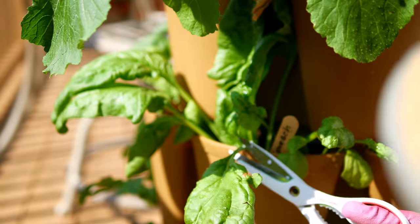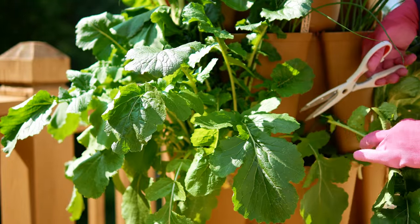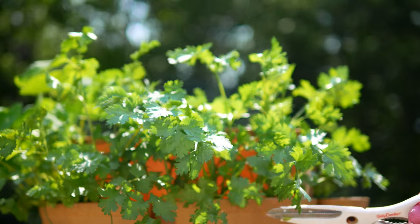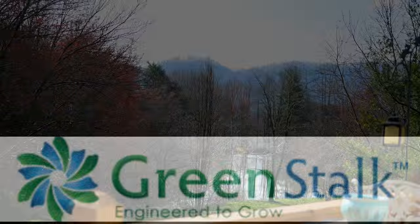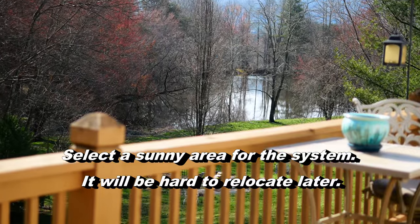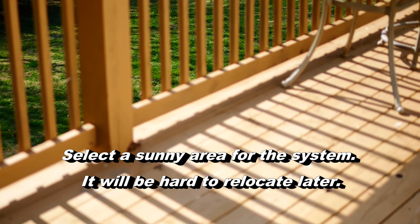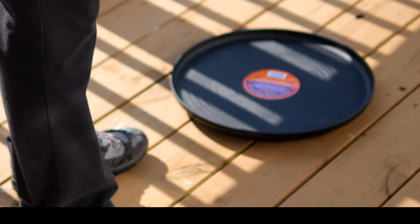I was recently given a product to review called the Green Stock. It's a little system I think is ideal for people who may have limited space on a deck or a patio and would like to grow herbs and fresh greens. This is perfect for that. This is not a product recommendation — it is just a review, and I'd like to show you the results of what I grew.